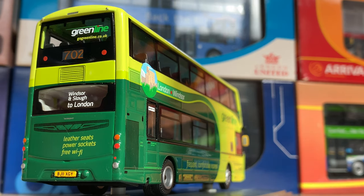The rear grills look great too, with the right badge and imprint just by the engine cover. Details include leather seats, power socket, free wi-fi, route 702 Windsor and Slough to London, and greenline.co.uk. It's a really fab looking model and I'm a really big fan of the livery.